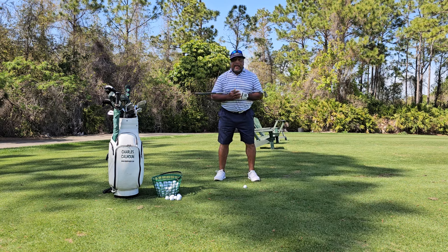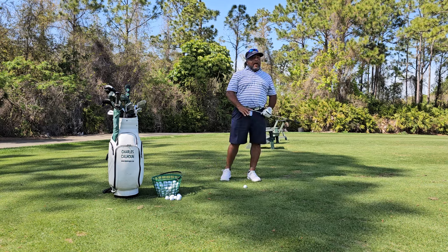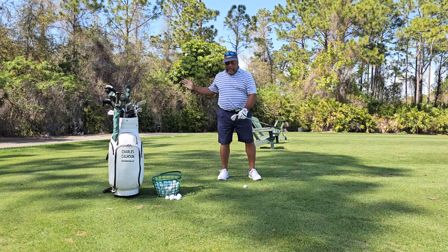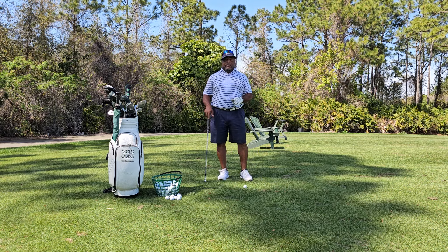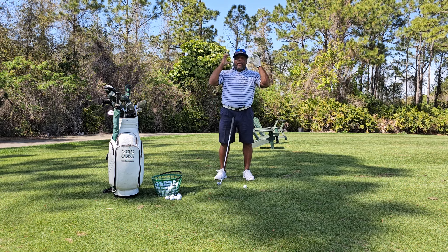When we make a backswing, everybody's always talking — you hear it all the time — you've got to get to your lead side. And everybody's trying to get to their lead side. I stand here and I watch them on this range breaking their neck trying to get to their lead side. But the problem is, you're not trying to get to your lead side. You're actually trying to get to your trail side. And I'll tell you exactly why.